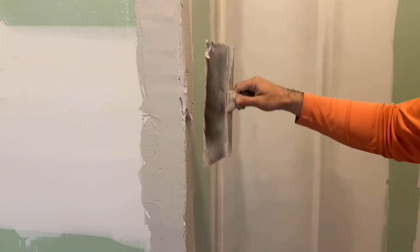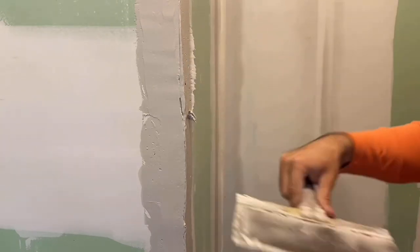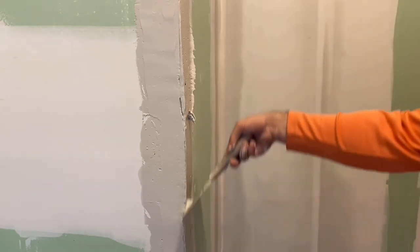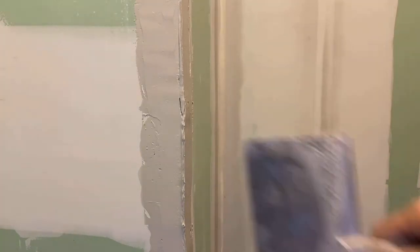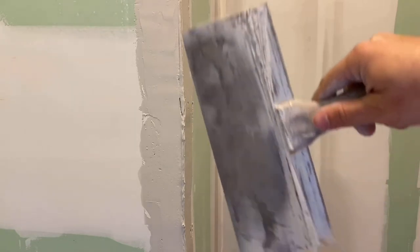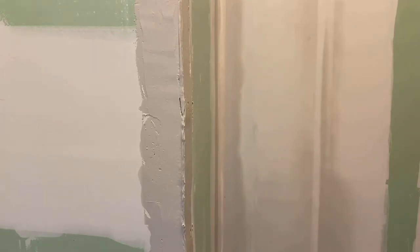It's not on there real light. If it is, like it was right here, I'm adding a little bit. I think I need to add a little bit right here too. You want it on there pretty good. Now that that's on there and it's evenly spread on there thick, I'm going to keep doing that from this point to the ceiling and from this point to the floor.